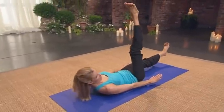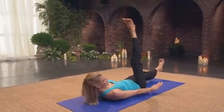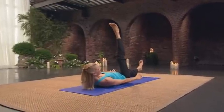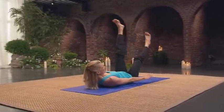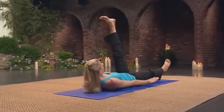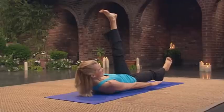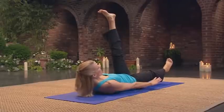Hold one leg up there for eight counts. Seven, six, five, four, three, two — you can do it. Dig deep. Opposite. Eight, seven, six, five. Reach to your bottom leg as well. Three, two, one.